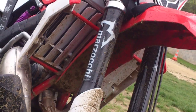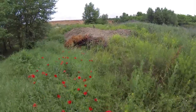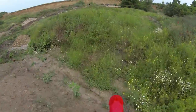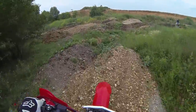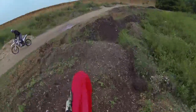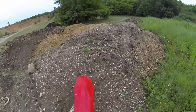The front forks are Mazzocchi with a diameter of 46mm, or 48mm on the racing model, which is what I ride. The 48mm fork is fully adjustable in compression, rebound and preload. Its suspension travel is 305mm. It feels extremely hard compared to forks on motocross bikes, so don't get intimidated.